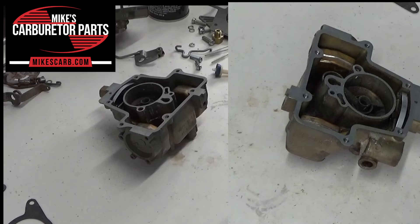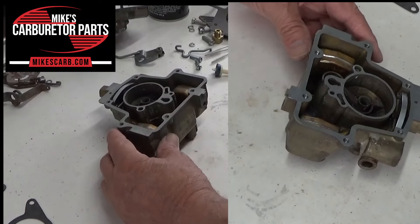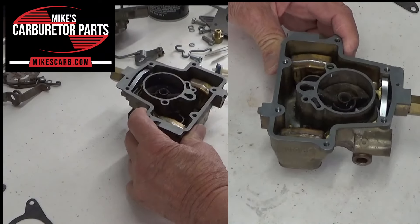Hi, Mike's Carburetor Parts. I want to show you how the accelerator pump works on a Holley 1940 one barrel, and also how to test it on the bench. So if you're having any kind of pump problems — a hesitation, bog, whatever — this might be the video for you. First of all, I'm going to test it and you'll also see how the system works.